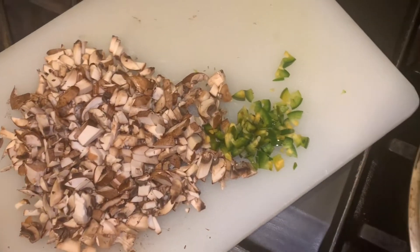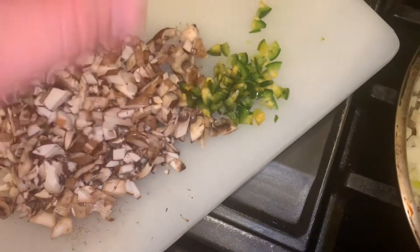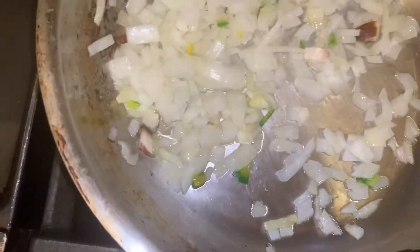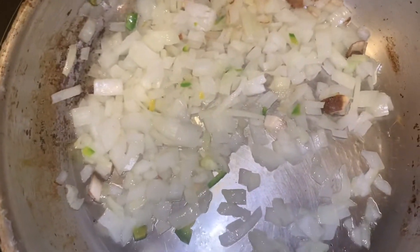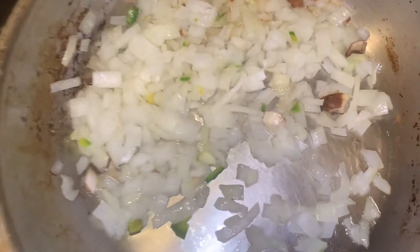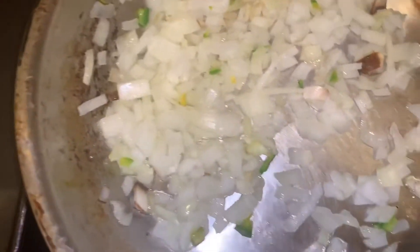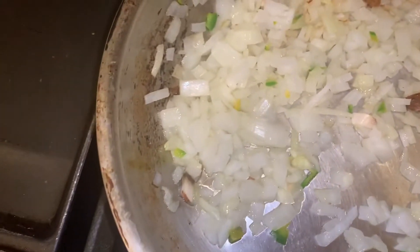BOMB AF, aka Bomb and Fabulous Stuffed Bell Peppers. Finally a little jalapeño for some spice. I'm going to add some brown rice and then add a little tomato paste as well, and some seasonings to put it all together, and stuff them with brown rice. This should be a very fabulous and delicious meal.